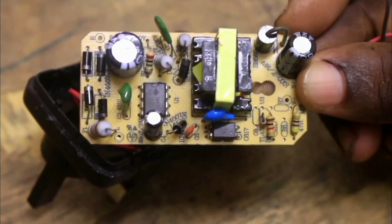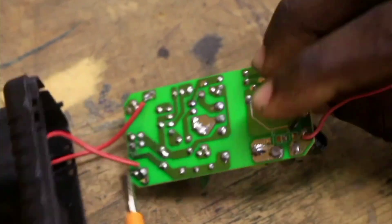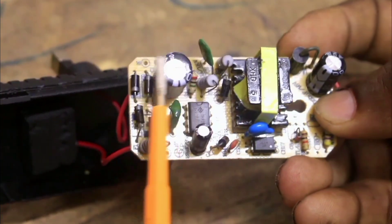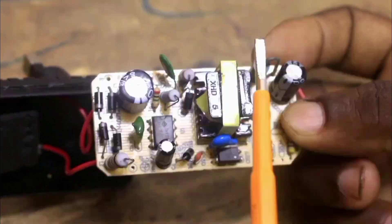Let me introduce you to Switched Mode Power Supply. The Switched Mode Power Supply has two parts. There's this line here which is separating the high power side from the lower power side, because here there is 300V DC, while here there is 12, 5, or 24V.